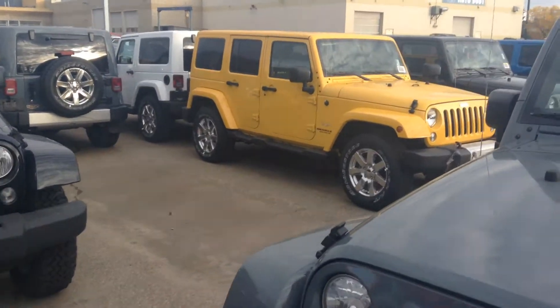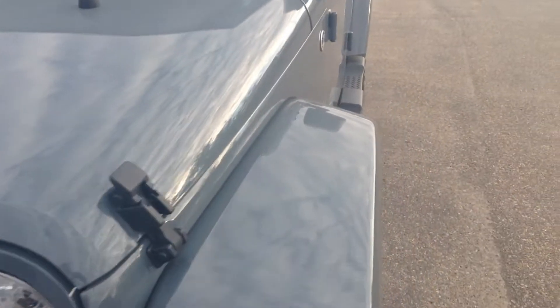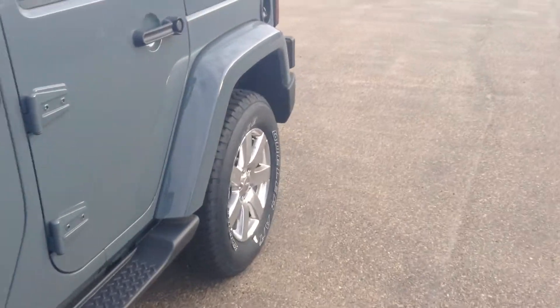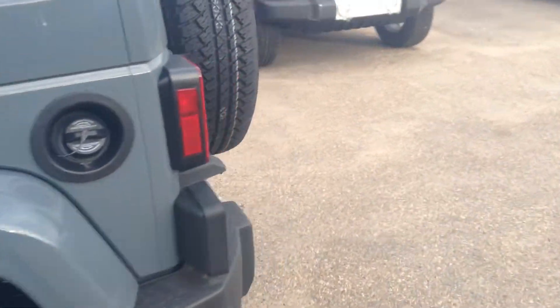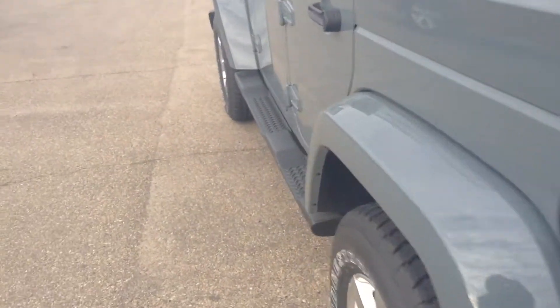So even if this color doesn't work for you — like there's a red one there, we've got yellow ones — you can put any color you want. But most of the Wranglers have a black top and black fenders; this one's all painted. It's a nice vehicle, but let me hop inside here and I'll show you some of the features.